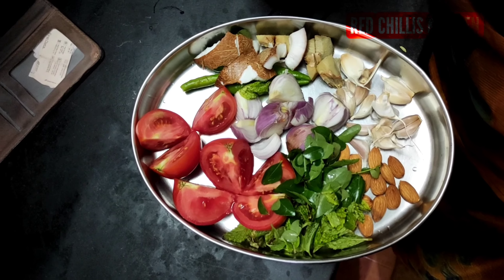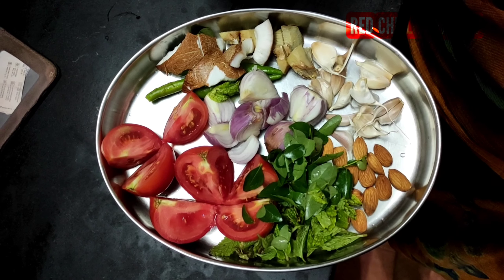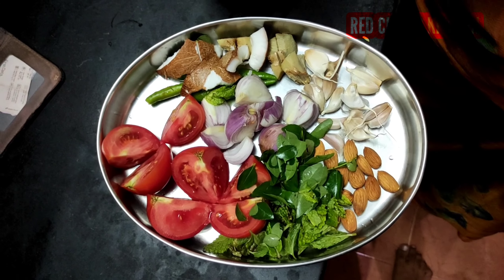Hi friends, today we are going to make a night dinner. We are going to make a meal for dinner.